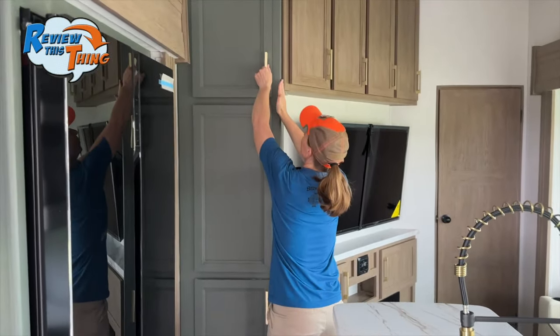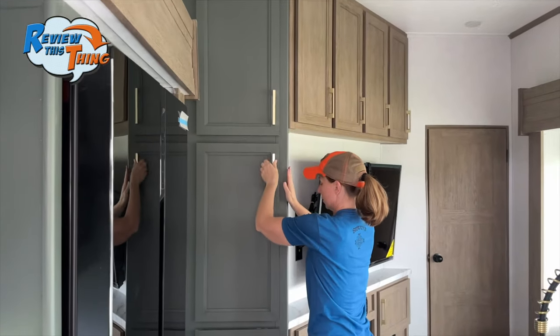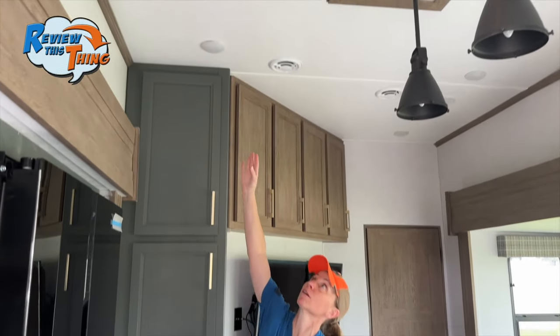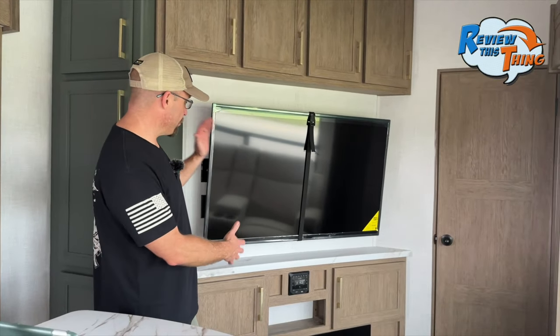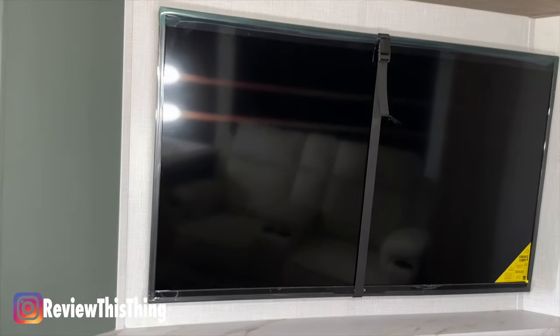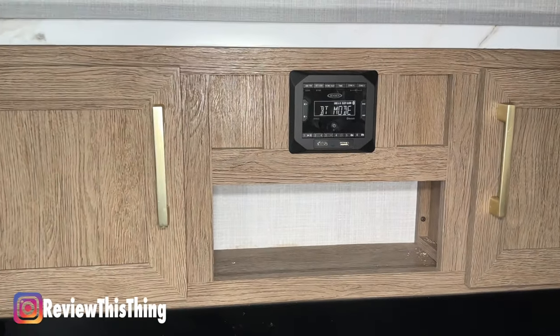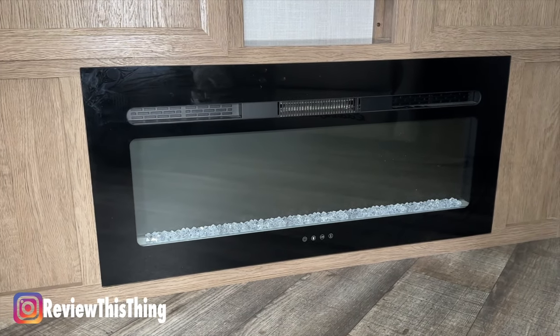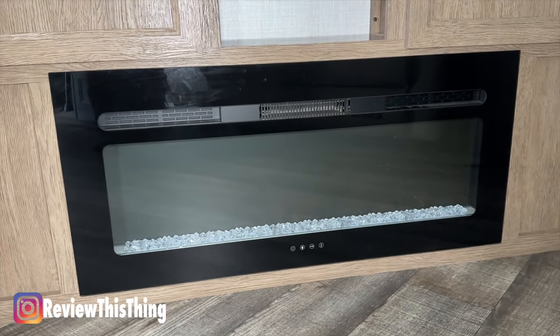One of the themes of this RV is definitely storage. Over here there's even more storage space that goes all the way up to the ceiling. The ceilings themselves are very tall — at 5'4" there's a whole lot of room up there. And then you have the ever-important TV entertainment center with more storage up top, a big screen TV, media controls in the middle, storage on either side, and a 5,000 BTU electric fireplace for extra ambiance and heat.